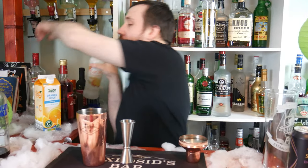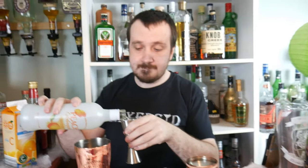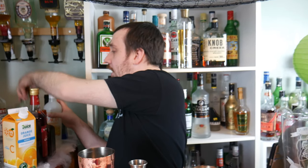Next is again 45ml, or one and a half ounces, of peach schnapps. After that, it's one and a half ounces, or 45ml, of Plymouth Gin.